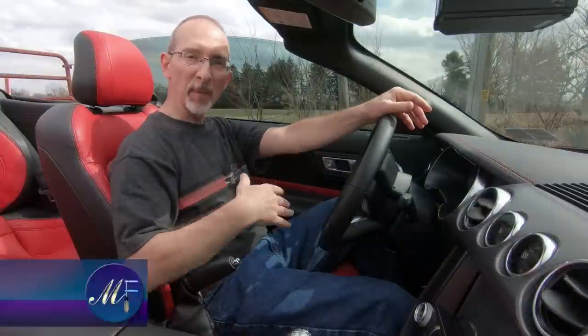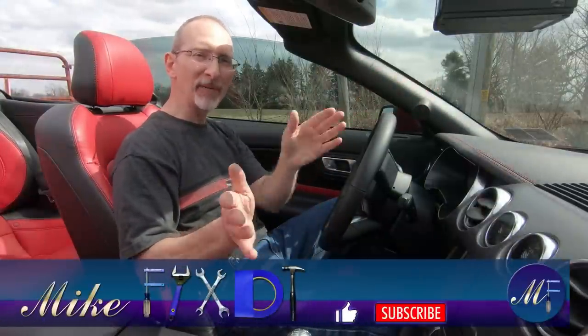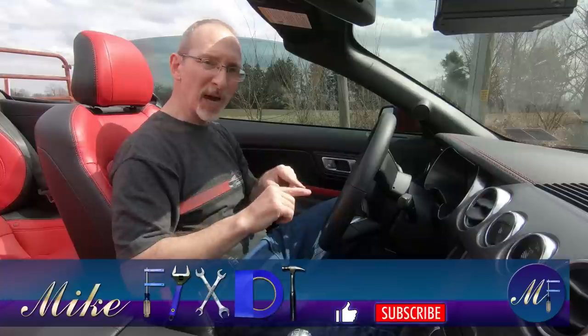Hello and welcome to the channel. My name's Mike. My channel is MikeFixedIt. Thanks for joining me. If you haven't already, please go down and subscribe and check out my past videos.